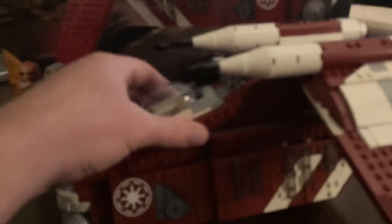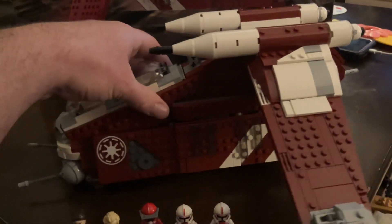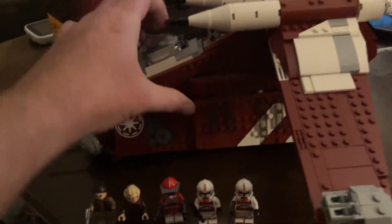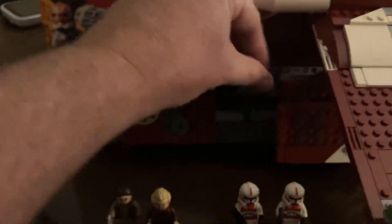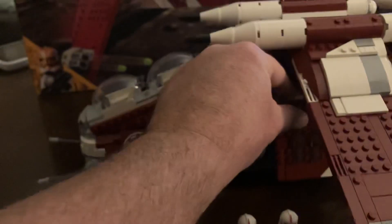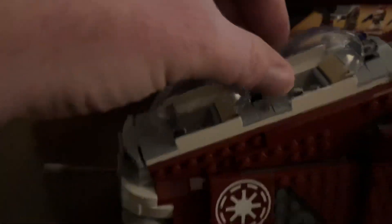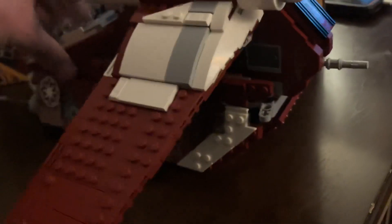And speaking of red, or shall I say a burgundy, maroon, that's the ship. It's got the doors that swing open from the side. Everybody hops out. Got two little cockpit areas, a bunch of guns, and the wings are pretty cool.